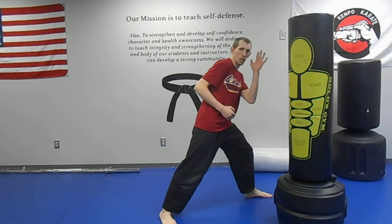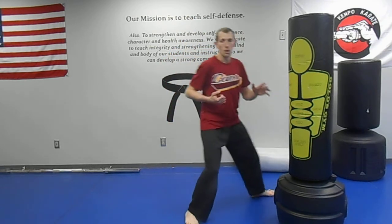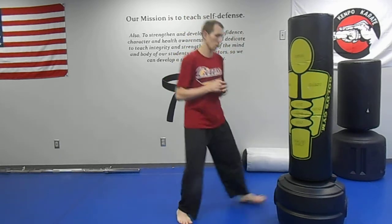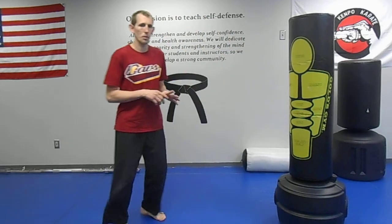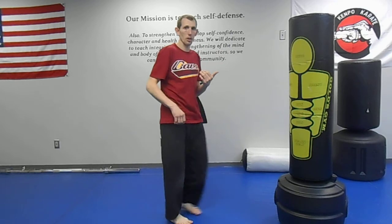I hold my guard hand up so I can move around and there's my punch. Usually I'll use a reverse punch; sometimes I'll use a hook in here. But most of the time it's in, out, delivering that reverse punch as I'm out of the way of their punch.